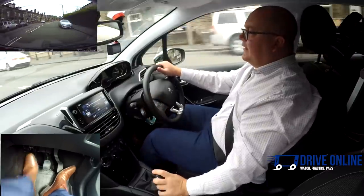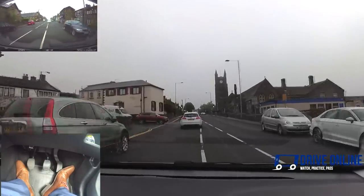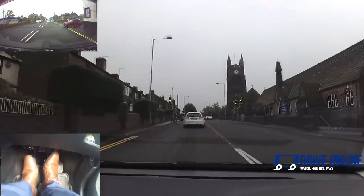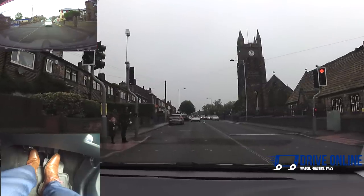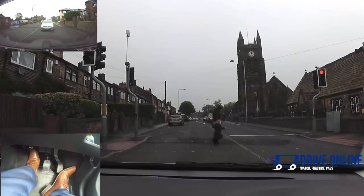We're above 20 now so I'm going to go back into third. Ahead there's someone at the pedestrian crossing — use the brakes then put the clutch down. I went into first gear, put the handbrake on, and I'm just going to wait for these two to cross and wait for a green light.